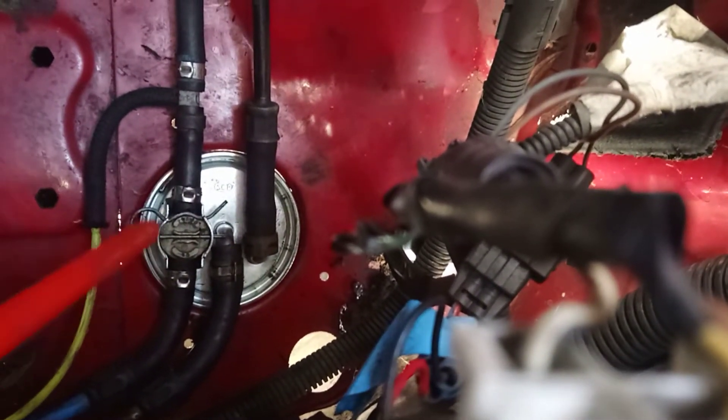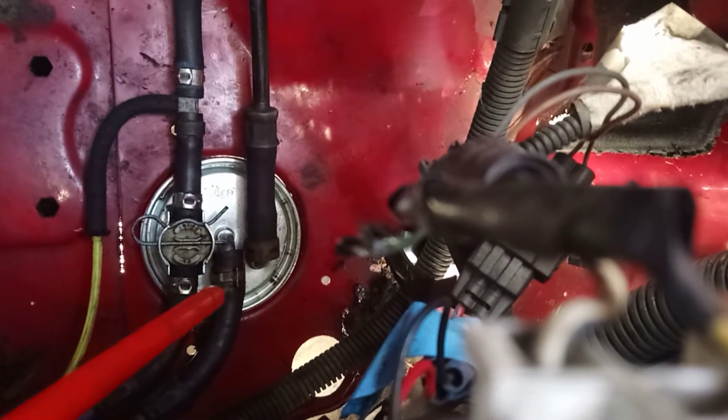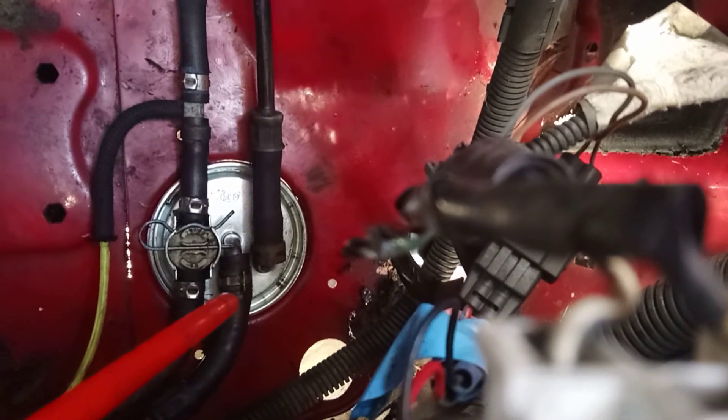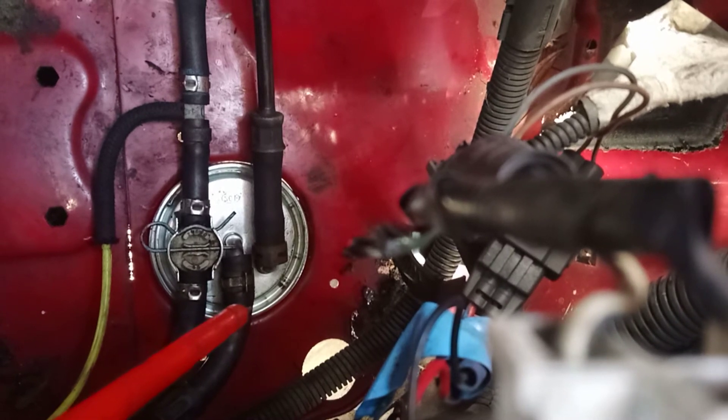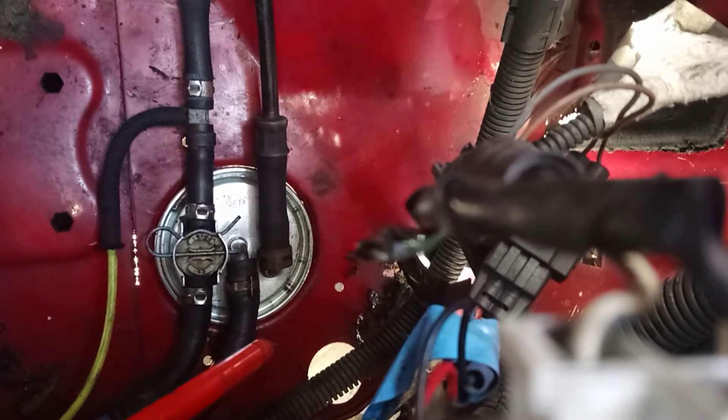That just lifts out. Disconnect the other two hoses and also make sure that you prime the new filter as well with some fresh diesel. Then to remove the filter, all you need to do is tap it out.